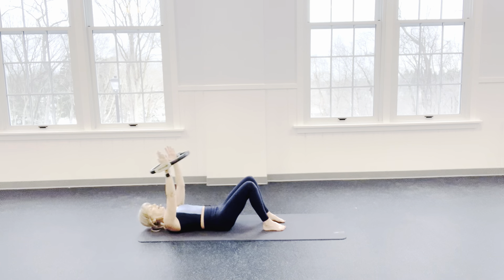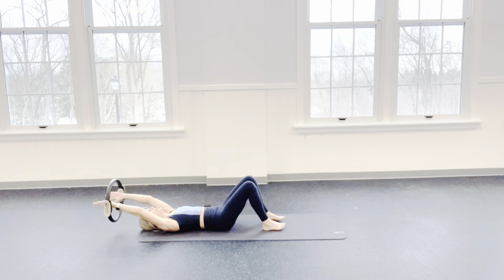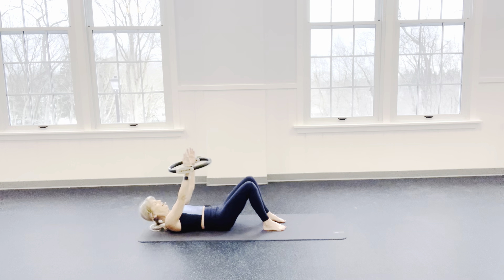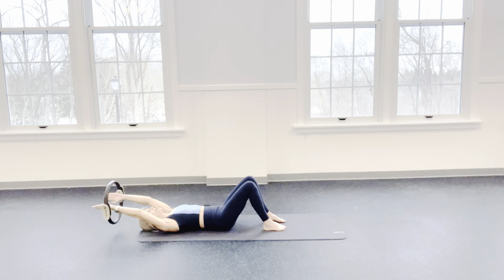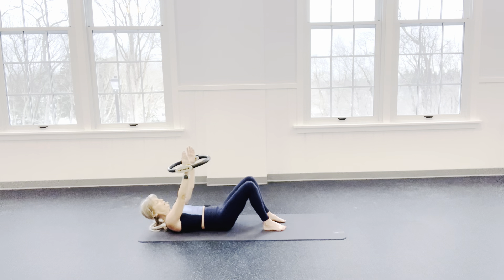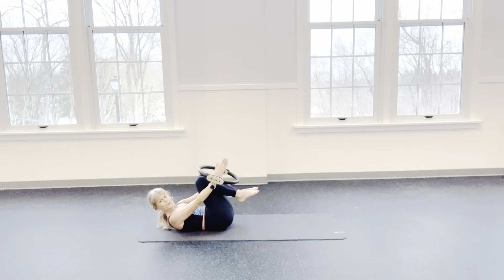Inhale back. Exhale, lift. We have 3 more — inhale — and exhale — 1 more. Hold in here and slide your knees underneath that ring and reach the ring for your ankles.